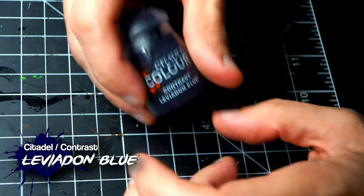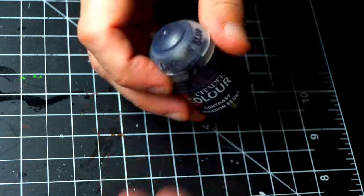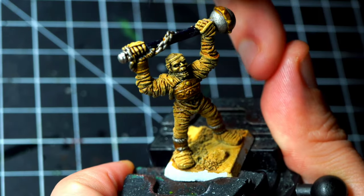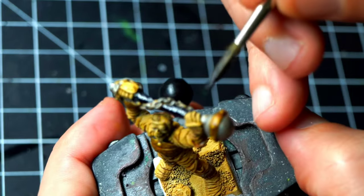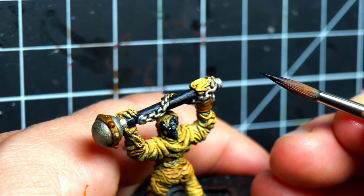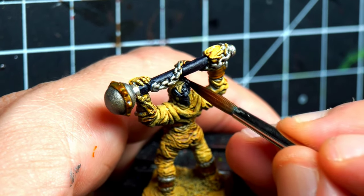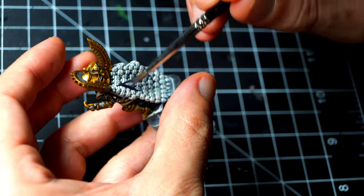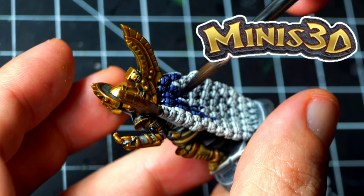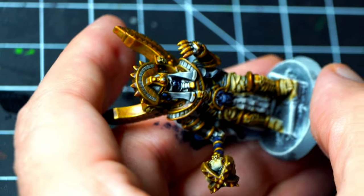I'm going to use Leviathan Blue, a very dark blue, to paint several areas of the miniatures, including the shafts of the weapons and other areas like armor. Leviathan Blue is a very interesting color because it almost looks like black — it's super saturated, but it still has a bluish tinge. If you water it down, it looks like a very dark blue, but if you paint it straight from the pot and do some highlights, it makes it look black with bluish highlights. Big shout out to 3D Minis for sending me this miniature — I'll leave a link below if you want to include it in your army.